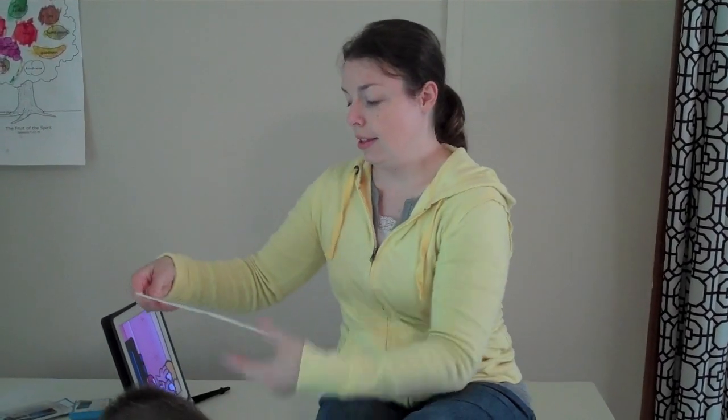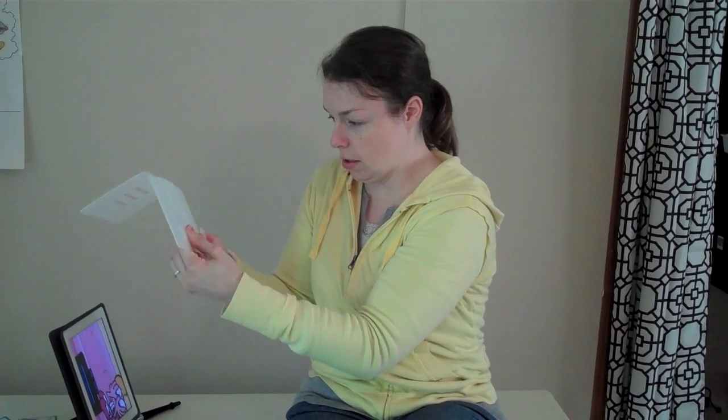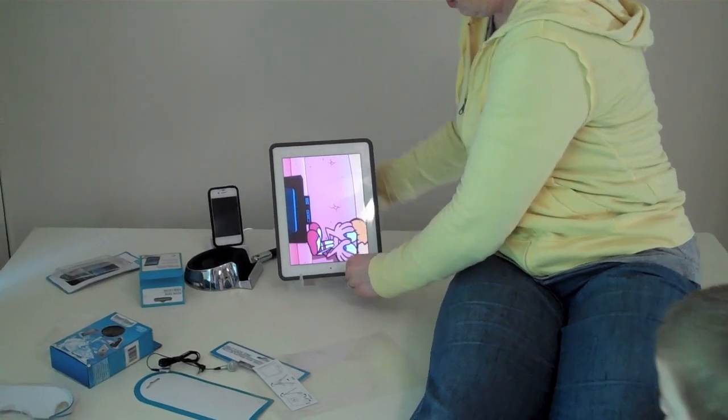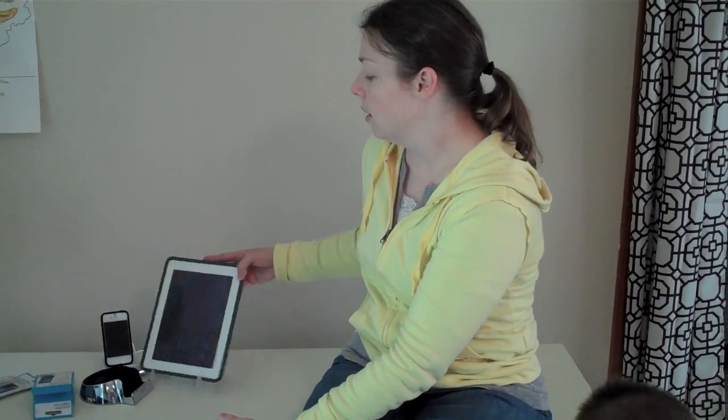You just bend it and push these out like this, then push this into one of these slots. There are actually three levels — the further down you go, the more it leans. Let's see if it works. That's actually fairly decent! The kids can sit up at the table and use it, and their necks would be at a better angle. You can also use it horizontally, whichever way you want.